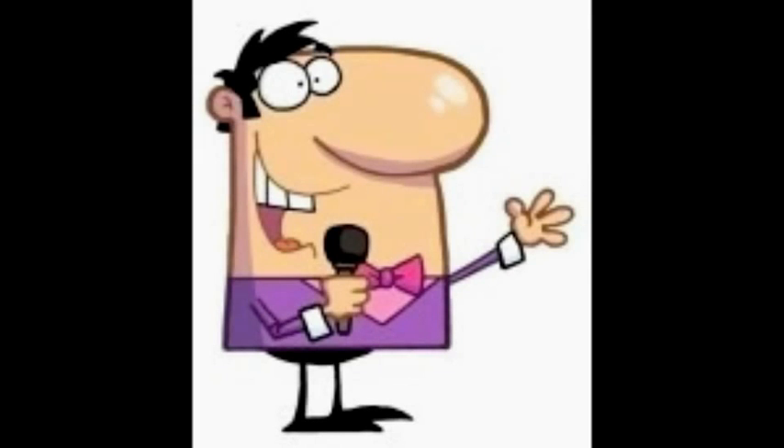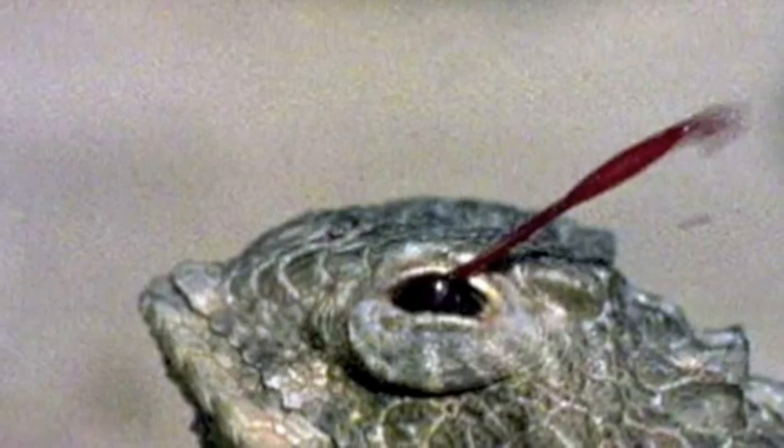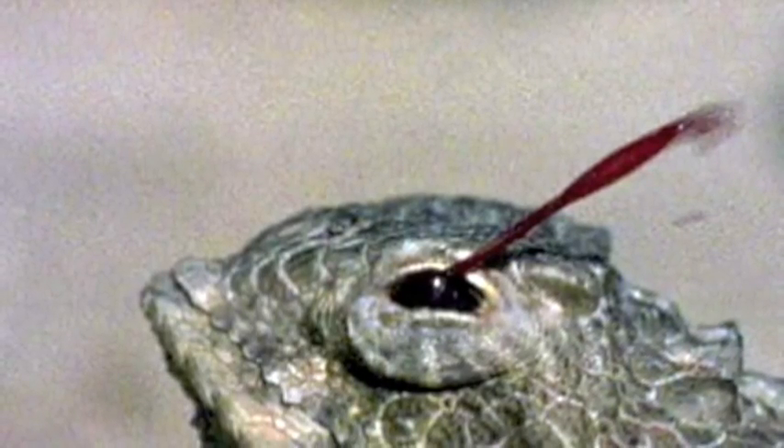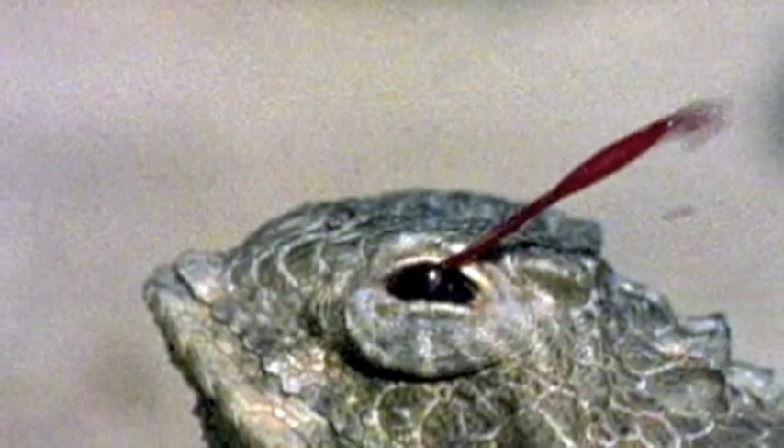Wow, what an incredible talent you have — such an empowering defense mechanism. Thanks for sharing with us, Harry. Stay tuned. Next up, we are hosting Mr. Horned Lizard, who sprays his attackers with the very blood from his eyes. You won't want to miss this one.